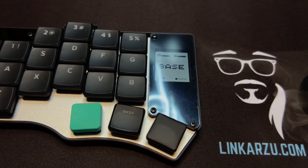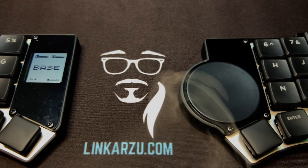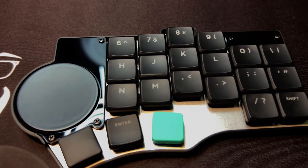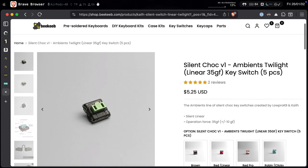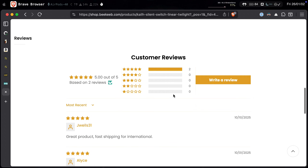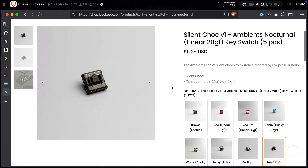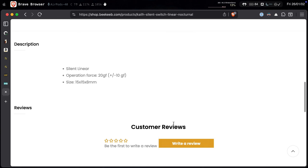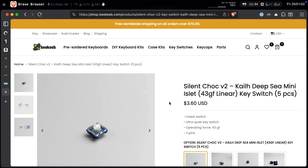Let's take a look at the switch details. I ordered two sets of silent switches with my own money: the Silent Shock V1 Ambience Twilight, which are linear and 35 gram force, and the Silent Shock V1 Ambience Nocturnal, which are also linear and 20 gram force. The folks at VKeep also sent an additional set of switches as a gift — those are the Silent Shock V2.